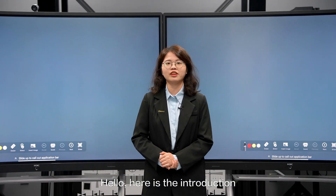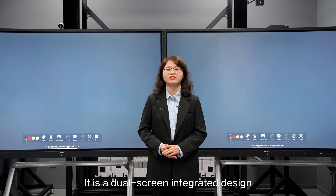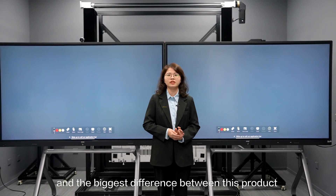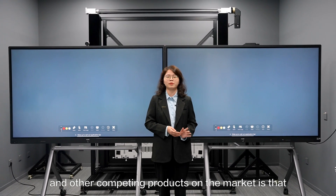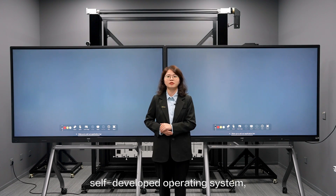Hello, here is the introduction of a new generation of S3C Magic Hub for Education. It is a dual screen integrated design. And the biggest difference between this product and other competing products on the market is that it is equipped with our self-developed operating system, HableOS.